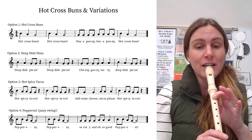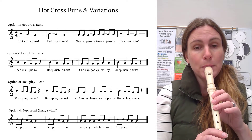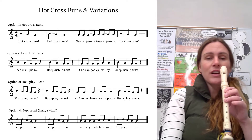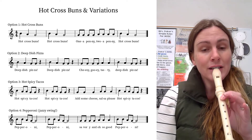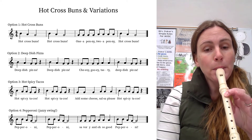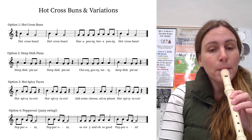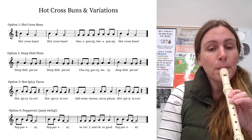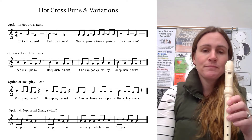Try that on B. Ready, go. So try hot cross buns — one, two, ready, go.